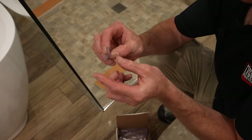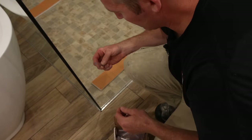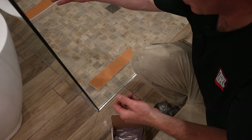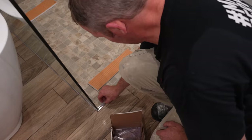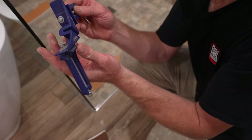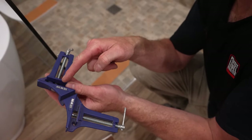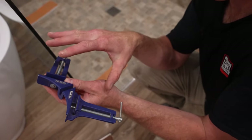These little spacers help out, especially if you have an unlevel floor. I'm only about a quarter inch from one side of the shower to the other. So I'm going to stick these in here. And what you need is a corner clamp — this is going to help you slide the glass into each side and hold that glass together.